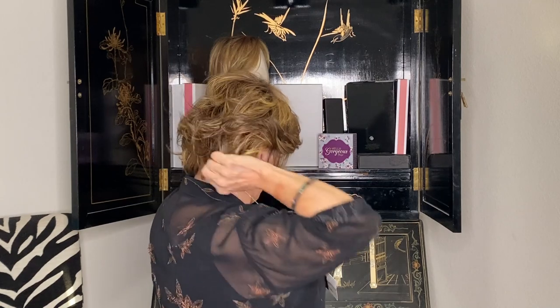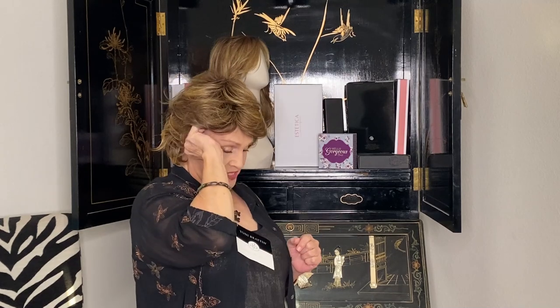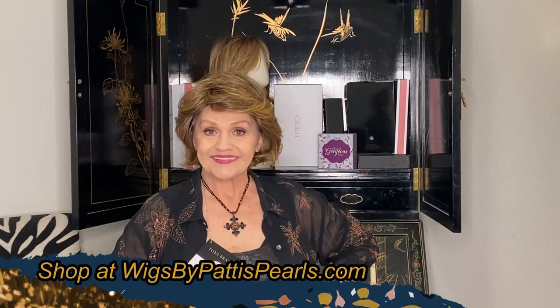Four and a half. Five. Four and a half on the sides. Five in the back. Nape is three and a half. Isn't it cute? You know what I like about this? It feels so good. Have a great day. Remember — Tony Bratton. Stunning! Isn't it?